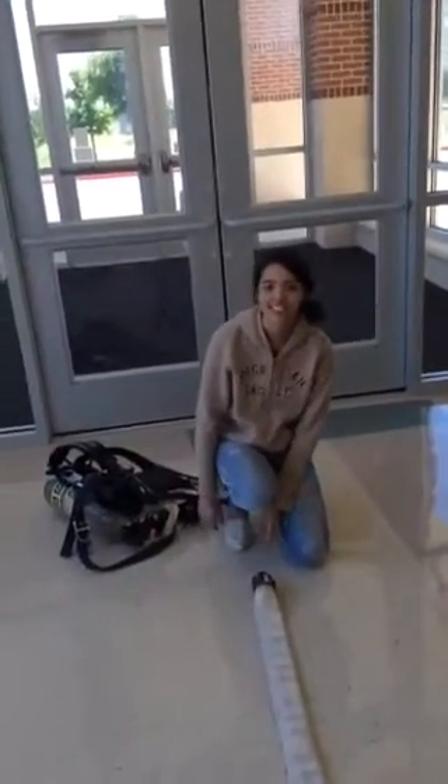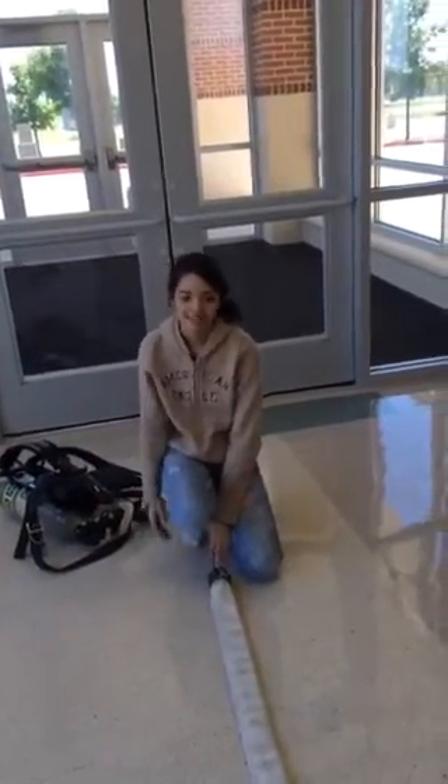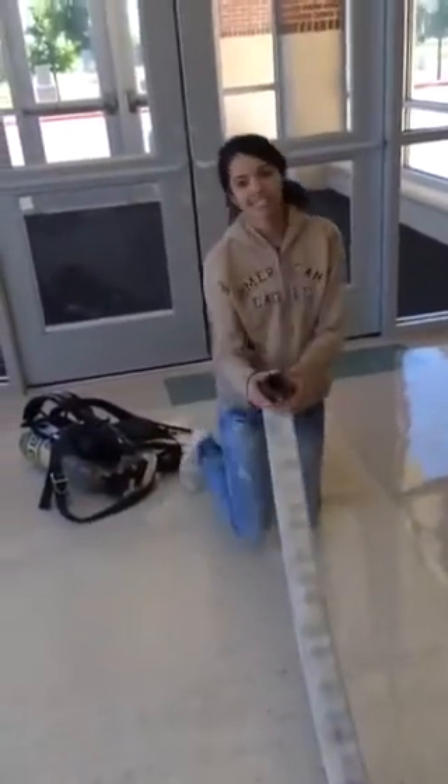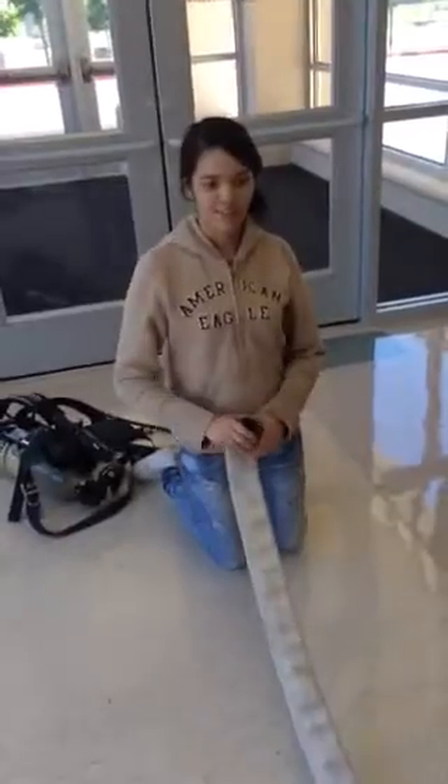Hi guys, my name is Tihana and I'm in 11th grade, and today I'm going to teach you how to roll a hose. So first, you're going to start from the male end of the hose and roll it to the female end.